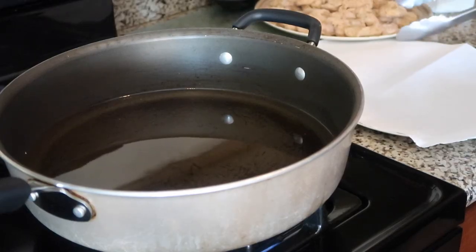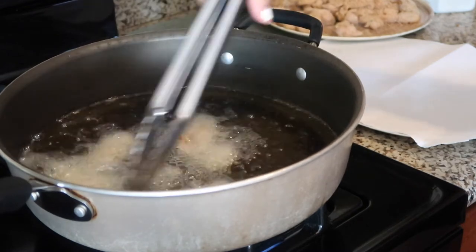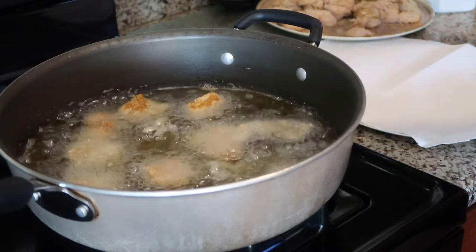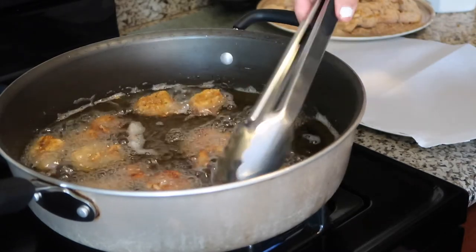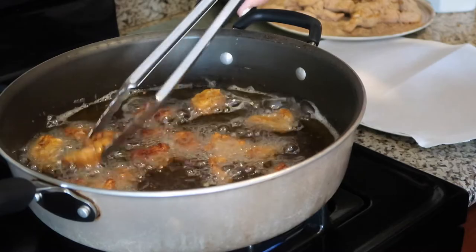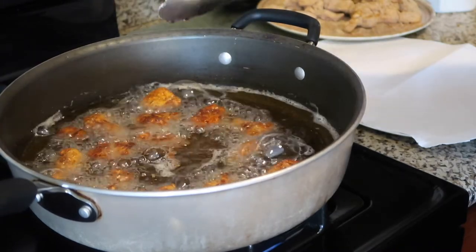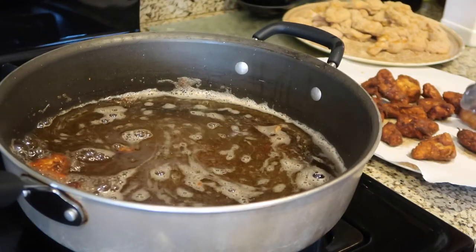The moment we've all been waiting for — finally, time to fry these babies up. You're going to want to carefully place them in, spreading them out as much as you can. Give them room to breathe. Once I get all my pieces in, I'm going to set a timer for four minutes. They brown really fast, so I kind of like to turn them over. Don't be scared if they look super brown — the breadcrumbs brown pretty fast, but that doesn't mean they're ready to eat. The important thing is that the chicken is cooked. So really pay attention to the timer and make sure to fry them for about three to four minutes.